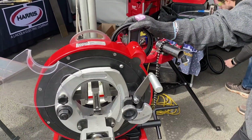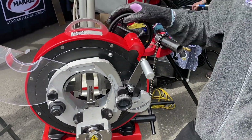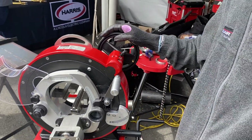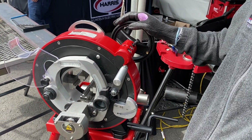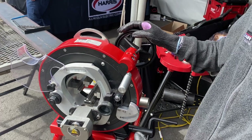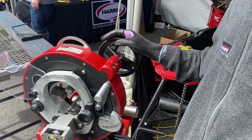Hi, I'm Pascal with Xair USA, and today I'm going to show you the 122 FS19 orbital cutter and beveler. This machine has a range from quarter inch OD to four and a half inch OD, and it can cut anything from stainless tubing up to schedule 80, schedule 40 carbon steel, or a little bit of schedule 40 stainless steel.